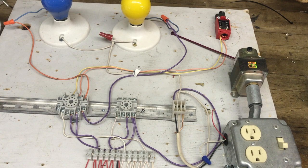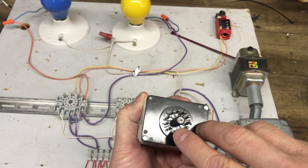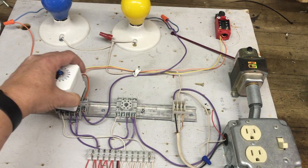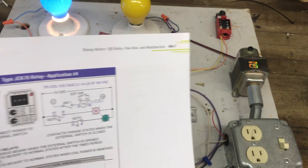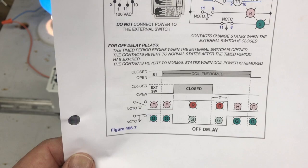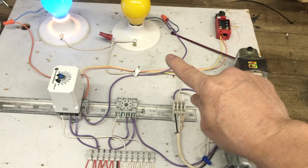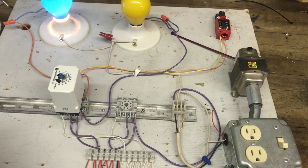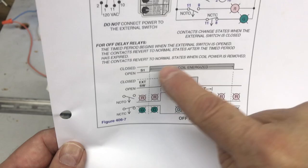Let's plug in the timing relay and set it for 10 seconds by turning it all the way up. I'm installing it with no power applied. Note this relay has a key — a protrusion from the center post — so it only fits on the base one way. Turning on the power now: my switch isn't on yet, but looking at the diagram, my blue light — which is the normally closed timed closed — is on, and my yellow light represents the normally open timed open contact.